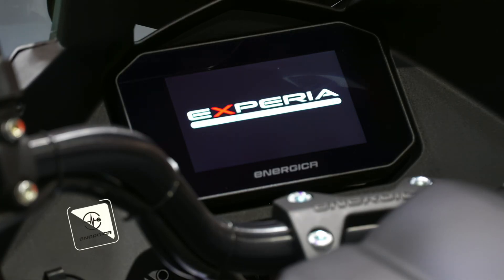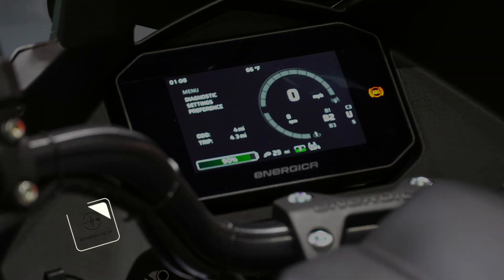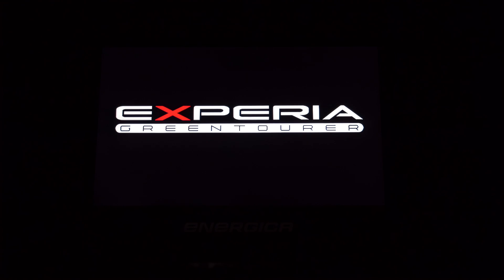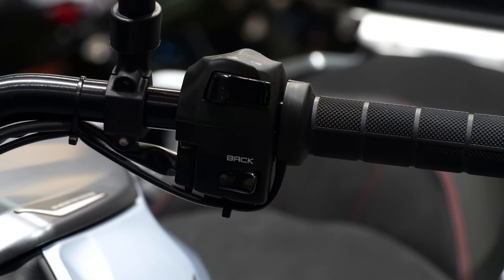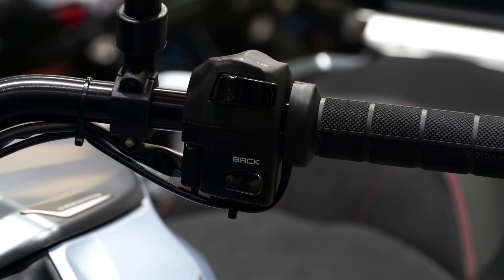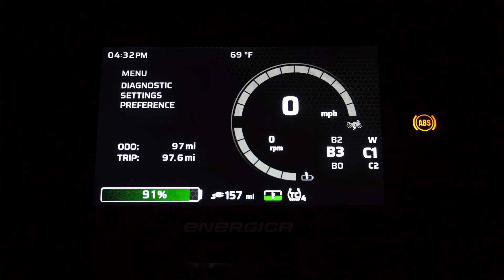In this video we want to go over the differences you will find when navigating the Xperia dashboard. On the Xperia you are greeted with an all-new 5-inch TFT color display. The main difference to mention about Xperia dashboard navigation is how we use the mode button and what used to be the set switch — the set switch has now become our back or return button when navigating the dashboard.